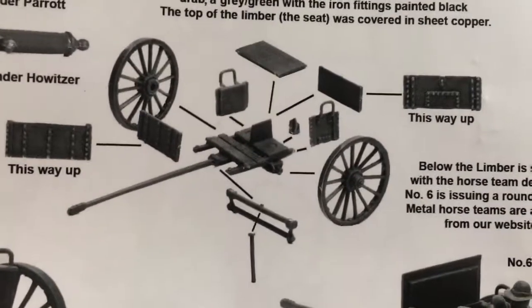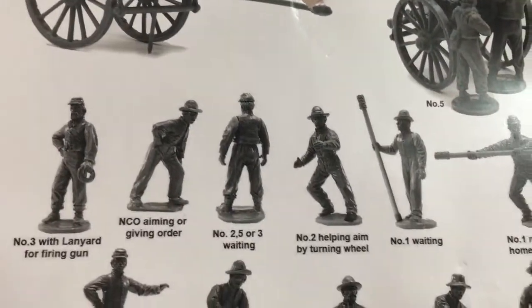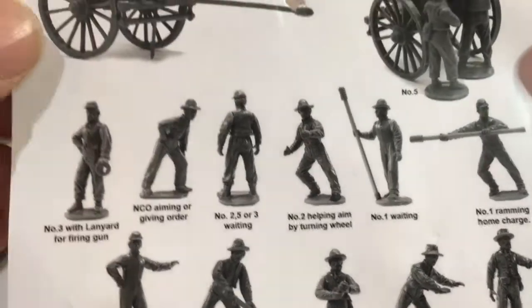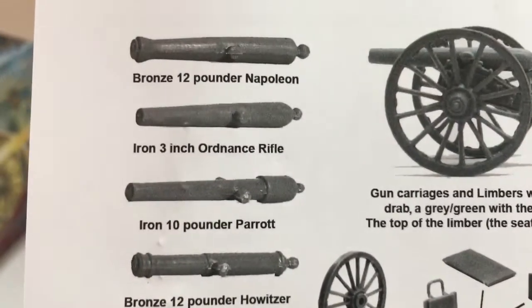On the back there are just some simple instructions. Of course you don't get horses with the limber, but you do get the crews. And there they are, along with the four barrels.